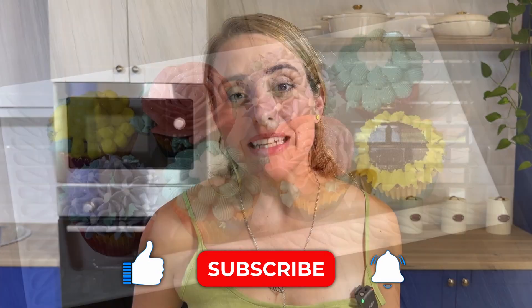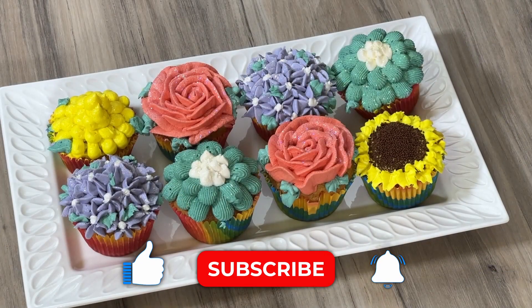If you'd like to see how I've decorated my other cupcakes, please like and subscribe and hit the bell icon so that you get notified when these other videos get released. Stay delicious, beautiful people! Bye!